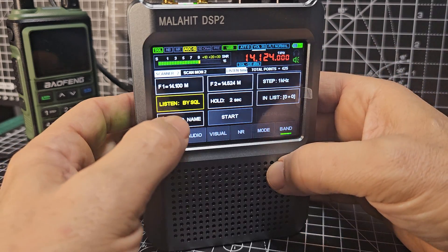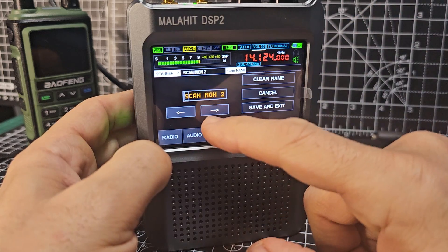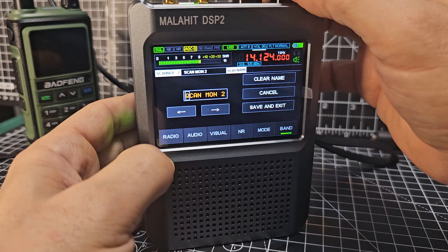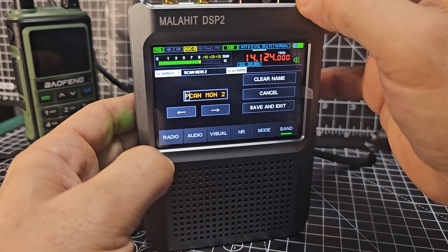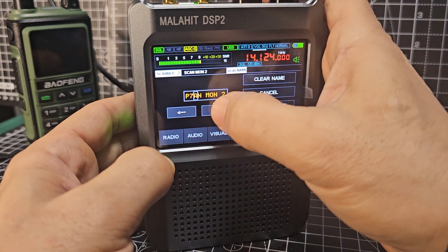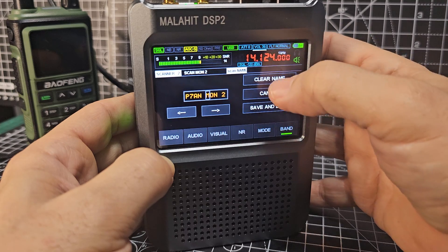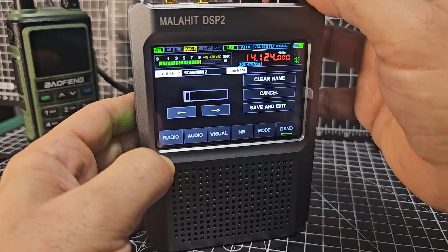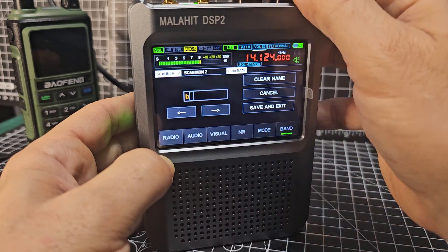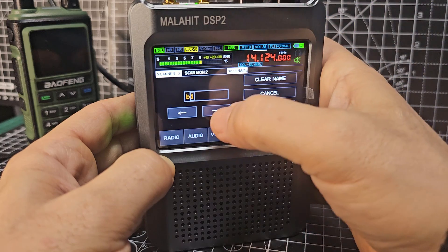We can give the scan a name. Changing with the top right knob — we can start adding names, and press the little arrow to move along. You can also clear the name. Probably better to keep it short — I don't want to spend all day typing names — so this would be 'Russian B1', okay.